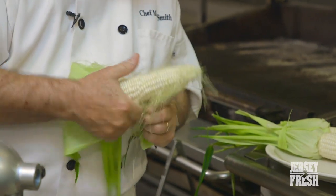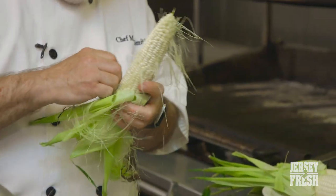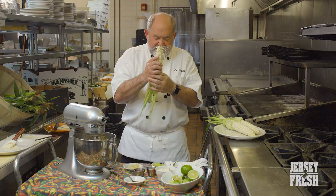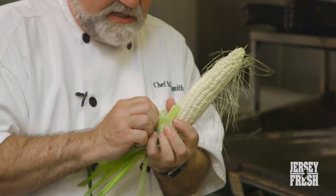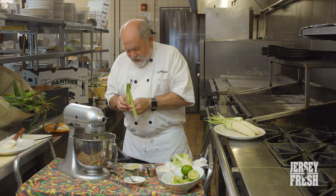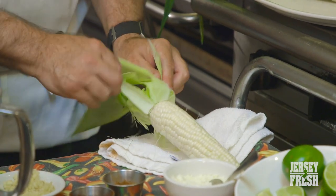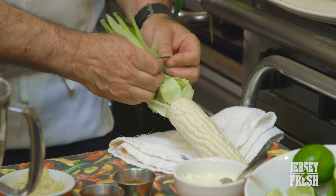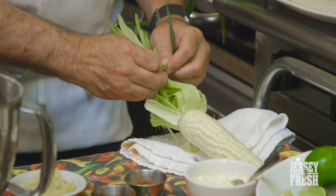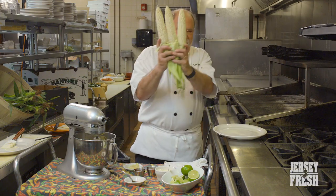For the street corn, we basically shuck the corn halfway — we take it all the way down but leave the leaves on to use as a handle for grilling. Then you take one of the leaves you've removed, rip it into a strip, and tie it, which makes a really nice, easy way for the chef to turn it on the grill and for guests to hold while they eat. And then you have your corn ready to roll.